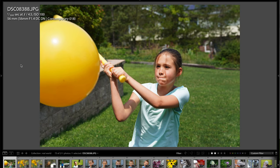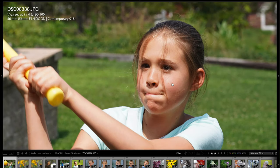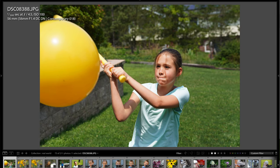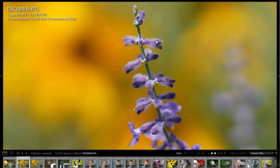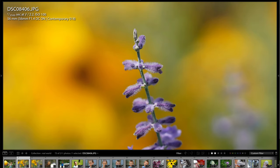Here we're looking at some real-world photos — here's my girl Layla swinging a bat, and zooming in you can see the detail is exceptionally good, really sharp. This is actually in JPEG mode as I was testing the a6400 in JPEG. Here's an example of a flower — the black background bokeh rendering is just phenomenal, and the flower detail is exceptionally sharp. You can see all the tiny little hairs on this flower — super high quality lens.